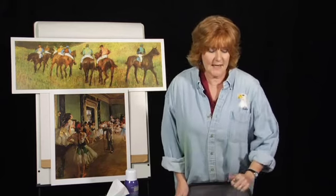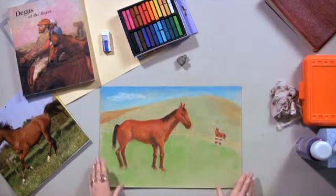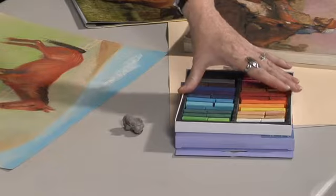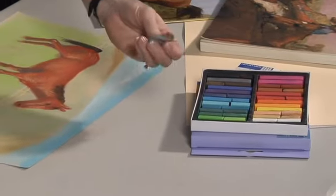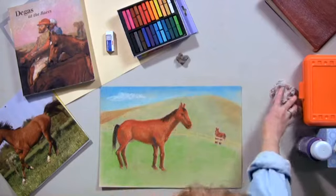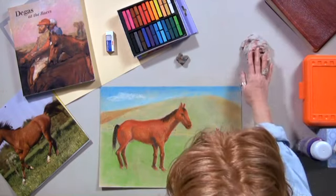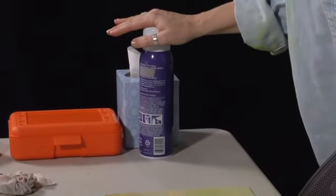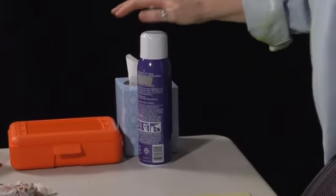Let me tell you what you're going to need for today's lesson. You're going to need your original drawing, your chalk pastels — a set of 24 is great — a white eraser or my favorite, a kneaded eraser, a dampened rag to wash your hands, and at the end of the lesson you're going to need some cheap aerosol hairspray.